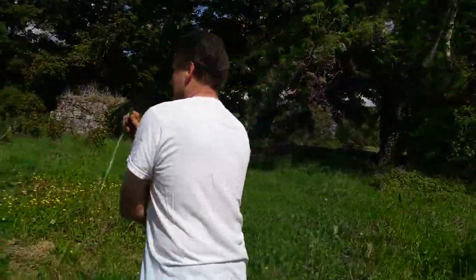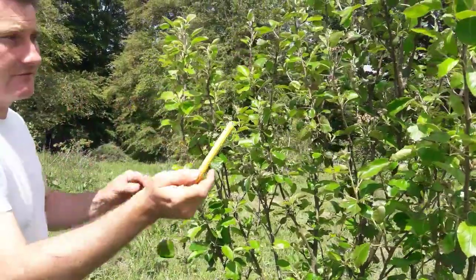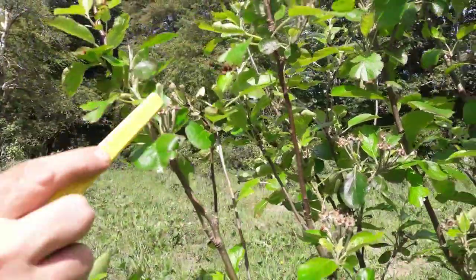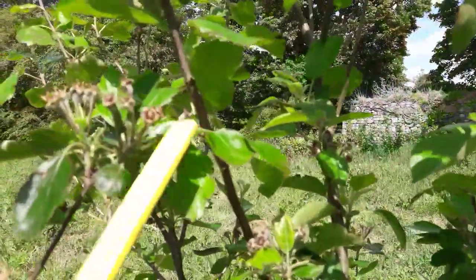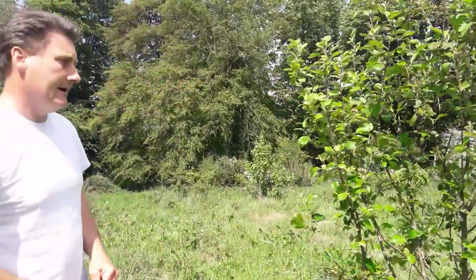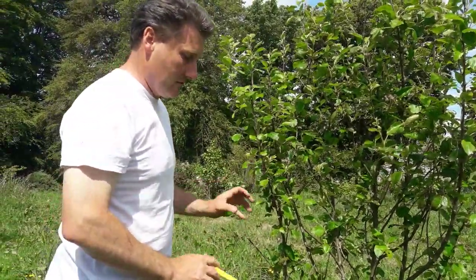Moving along — this is another apple on an M27 rootstock, and I did the same own-rootstock approach on this one. You can see the incredible amount of apples on it. Some weaker smaller ones may fall off naturally — that's the natural thinning of the apples so the stronger ones go on to produce well. I didn't do any thinning on this tree yet; I'm in no great hurry. I'm letting it concentrate on growing and establishing its own roots.